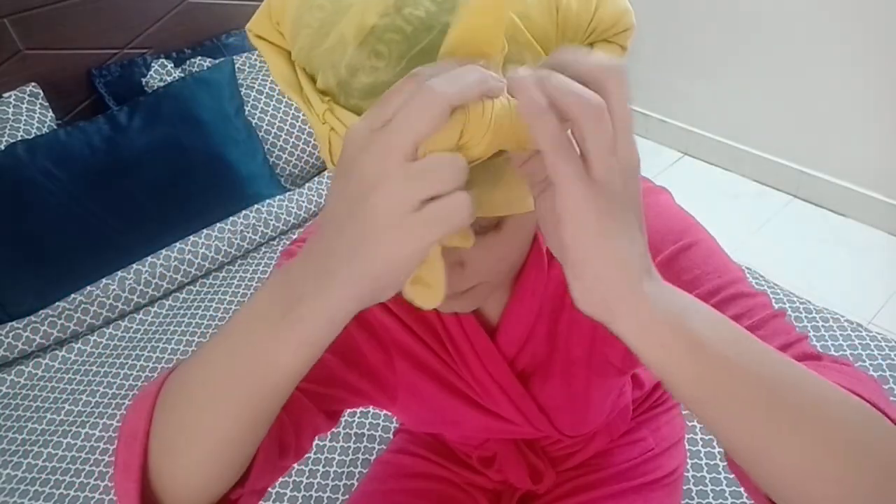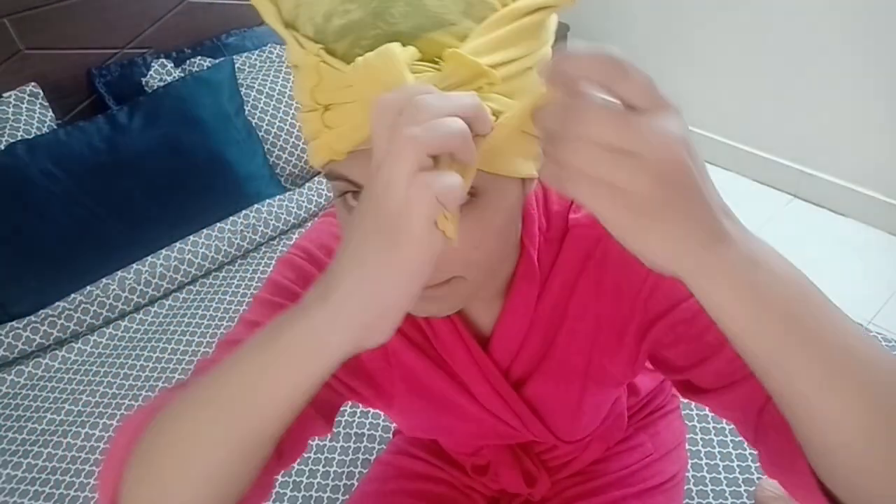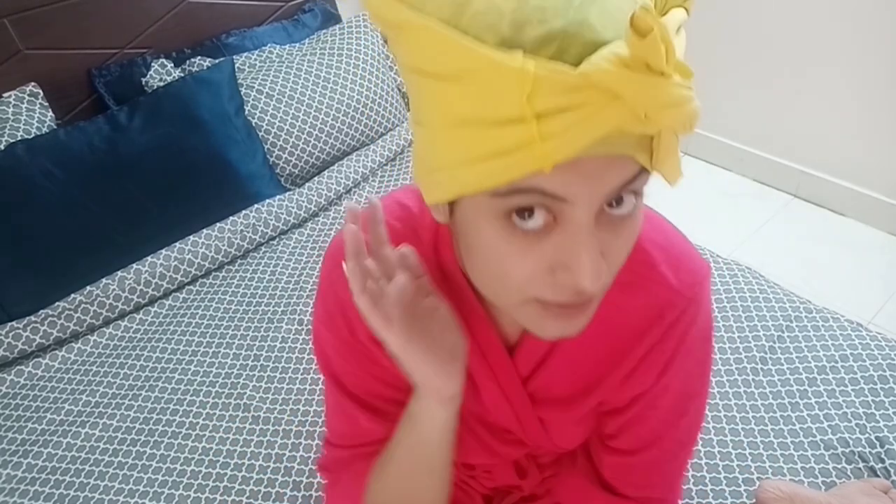Then tie once, adjust so that it's not super tight and not super loose, and if you want, tie again. This is super duper secure now — you can do your housework, you can do your chores, you should be good, and this is not going anywhere.